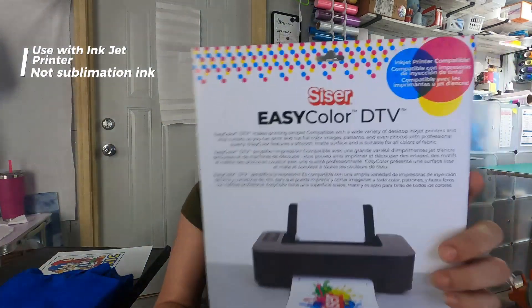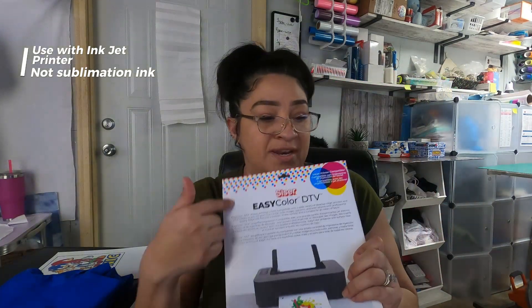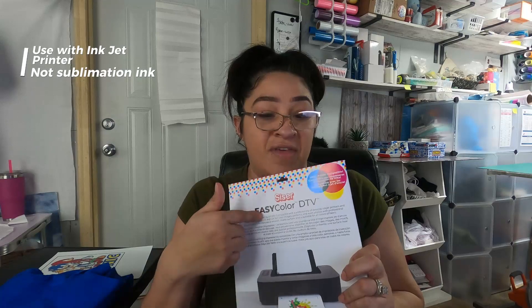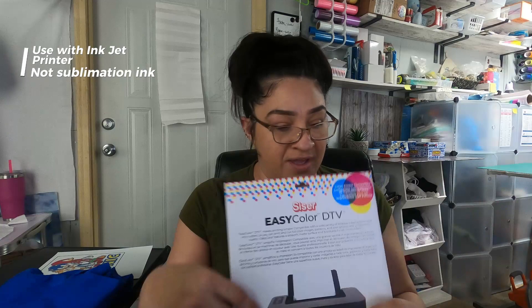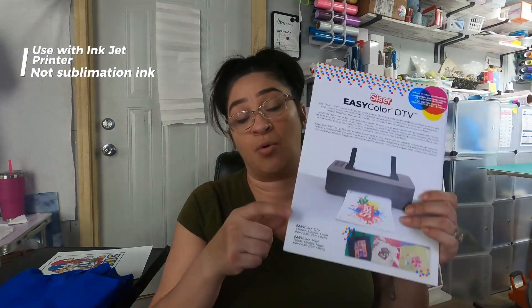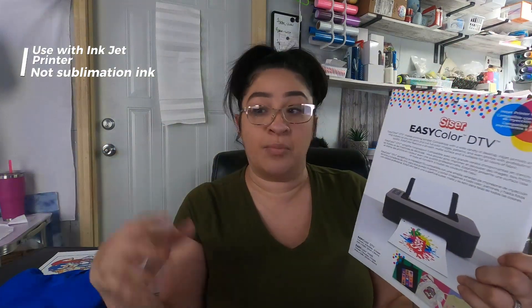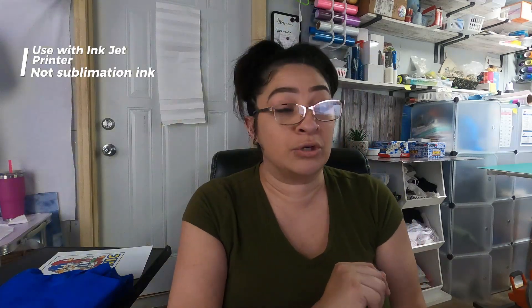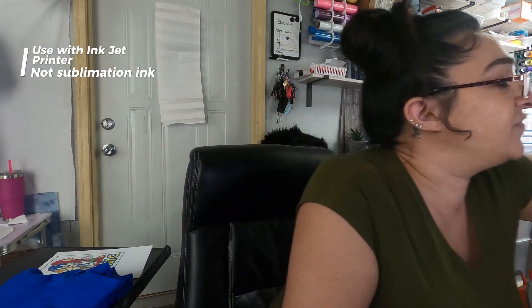The shirts were like $3.98 — cute and cheap. We will be using the Easy Color Direct to Vinyl, because it's vinyl sheets that you print your image on. In this package you get five vinyl sheets and just one mask. The mask is what you layer over the image so you can peel it up once you get done cutting it out and weeding it, then place it on the shirt and press it.